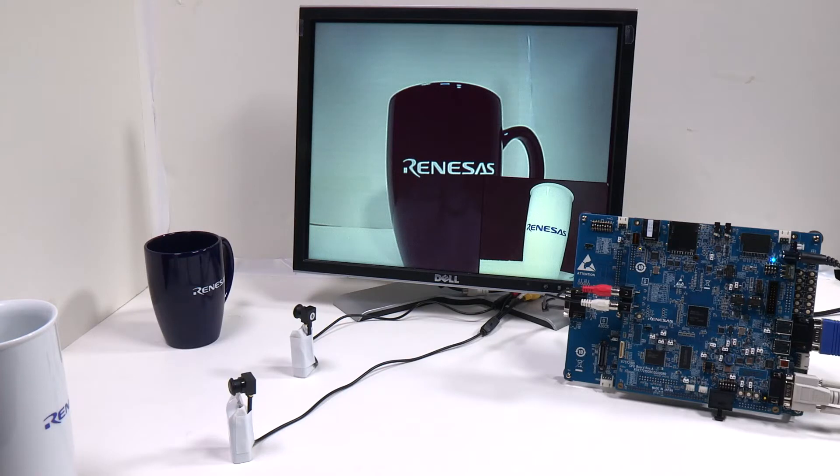In this video, we will demonstrate how you can use the dual camera support and alpha blending on the Renesas RZA1H microprocessor using the VDC5 hardware display accelerator.